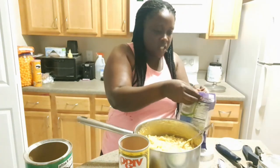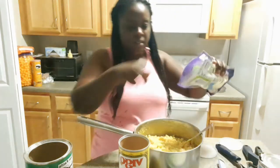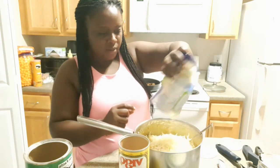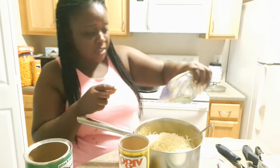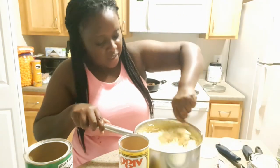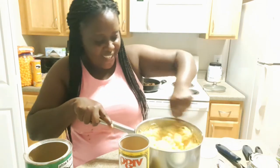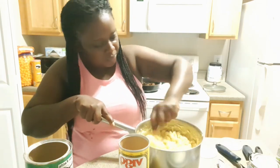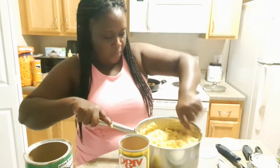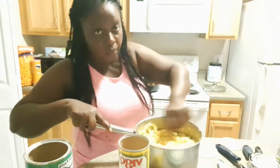I almost forgot — the mozzarella cheese! How could I forget that? I'm going to put my mozzarella cheese in. As far as I can see, it doesn't matter when you put it in, as long as it's in there. This is what gives it a little gluey, gooey texture.